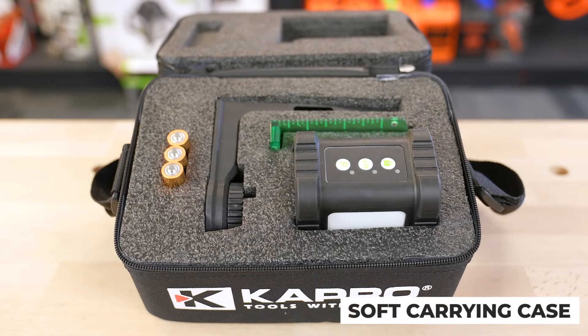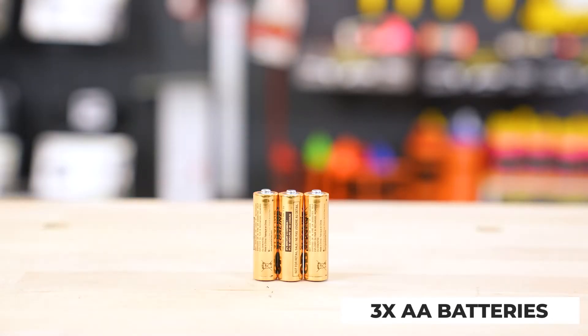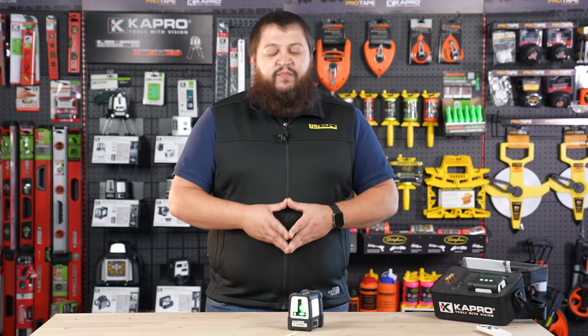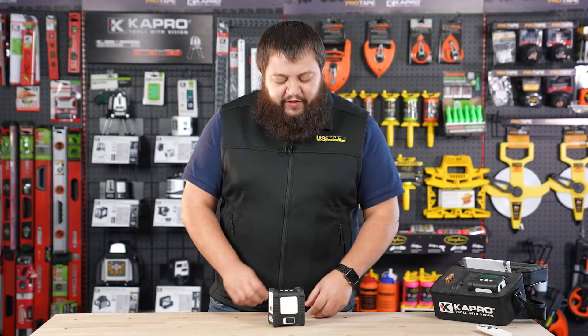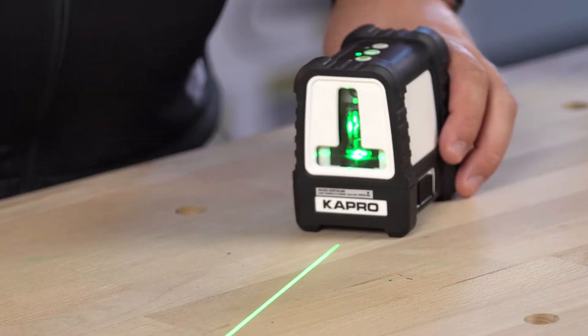The soft shell carrying case, this magnetic laser target, this universal magnetic mount, and three double-A batteries to power it. Let's take a look at some of the controls for the 870G. The 870G has an off and on switch right here on the side. Simply slide it to turn it on and both beams will illuminate.